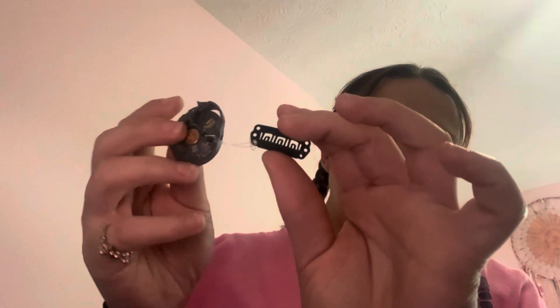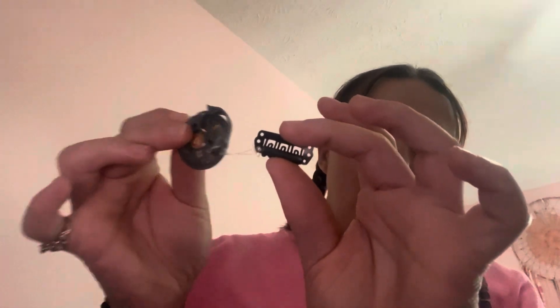Now for batteries — this is the battery that I have. I wear a size 13, and I have an X on one side and a blank space on the other side of the battery. The front side to put on is the X side.